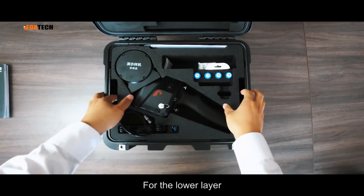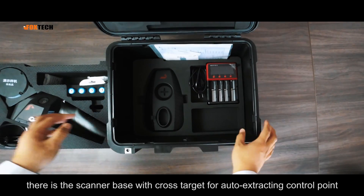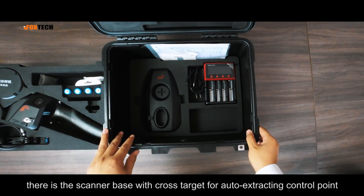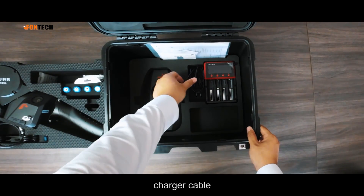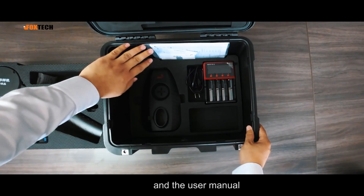For the lower layer, there is the scanner base with a cross target for auto-extracting control points, the smart charger, charger cable, and the user manual.